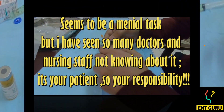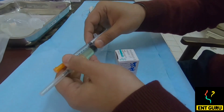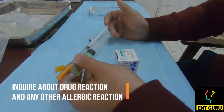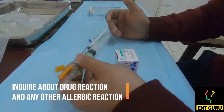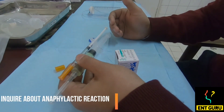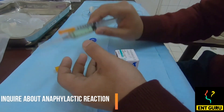Before administering Amphotericin B to the patient, one should always ask about any history of drug allergies. Don't focus on minor symptoms like itching or GI upsets. Ask about major symptoms — whether there was any history of shock, respiratory illness, or anything else significant. You have to ask questions regarding that.